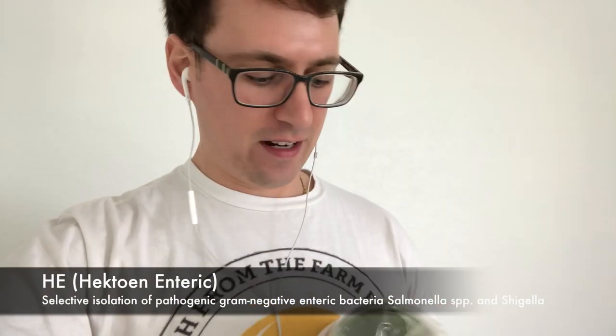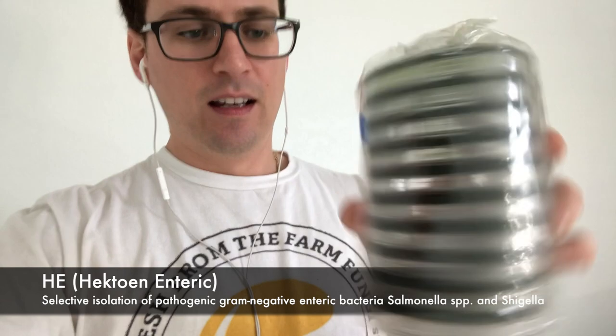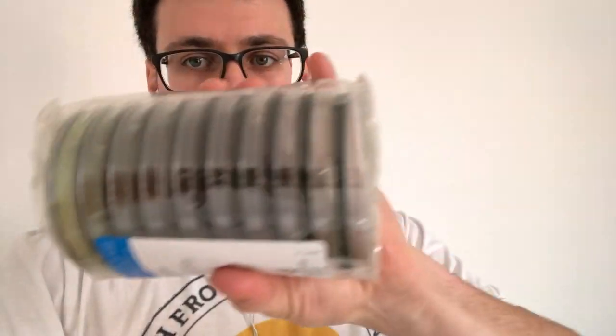The next plate I have here is Hectoin or HE agar. This is a green plate, very cool looking. It's used to isolate pathogenic gram-negative bacteria. I usually will take my liquid cultures and plate them out on some HE agar and hopefully there's no growth, because it's selective for anything like E. coli or salmonella, and you can do further testing using the isolated colonies. It's commonly used in food testing and quality control. This is a really useful plate, especially if you know you're going to be producing lots of mushrooms and you want to make sure you have clean cultures.